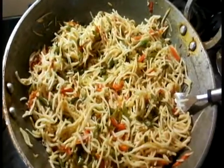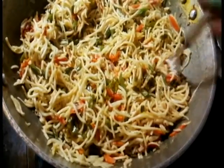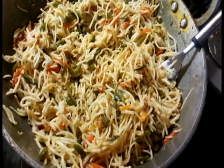Doing this with one hand is challenging quite a bit. Selfie videos can be challenging quite a bit, but it's so much fun. The Indo-Chinese vegetable noodles, my style, is done. I'm going to switch off the flame. The texture looks fine. Make sure that you use good quality noodles.